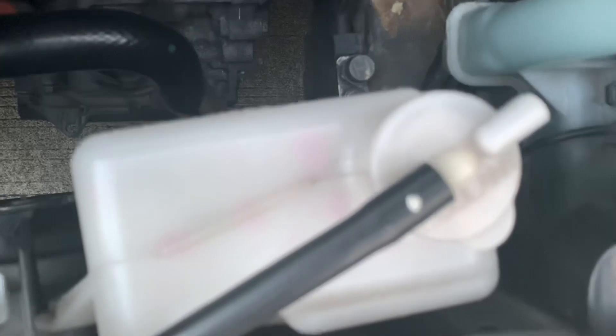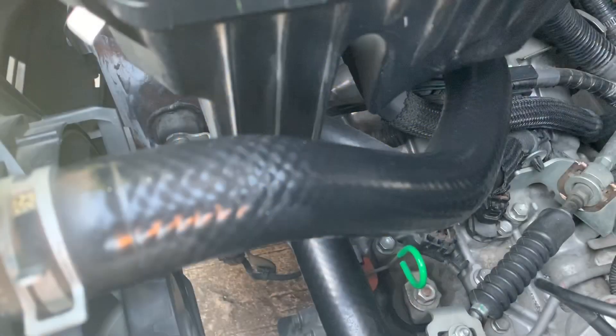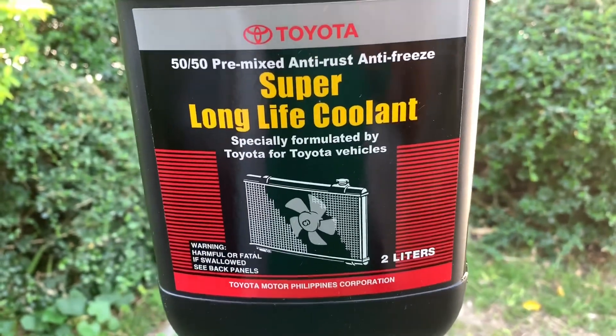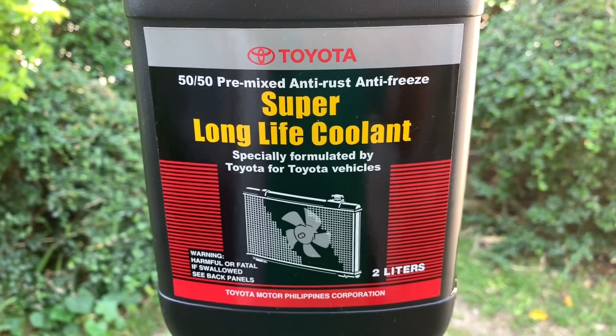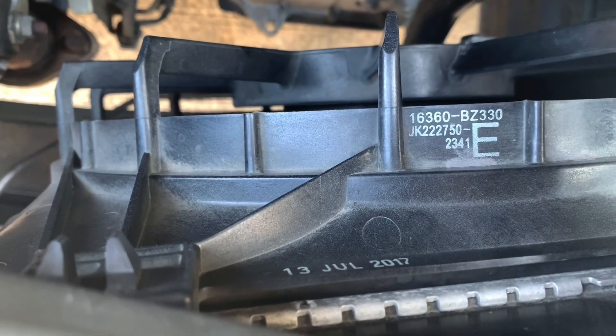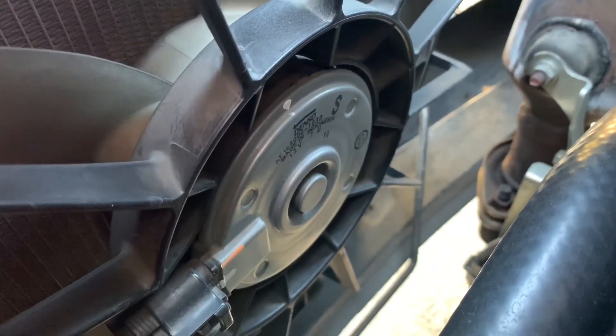The coolant reservoir, the radiator cap, and the upper and lower hoses are all here to make sure that the cooling solution would stay inside them to keep the radiator from overheating. The cooling fan also helps in preventing the radiator and AC condenser from getting too hot.